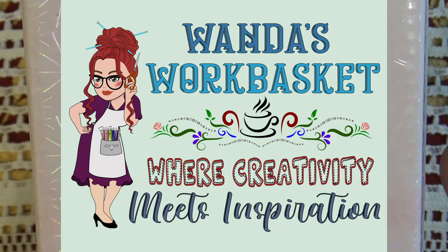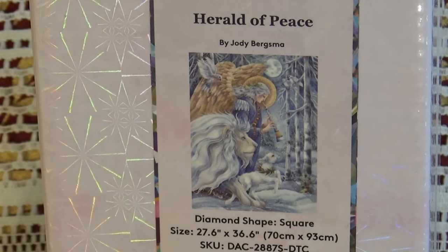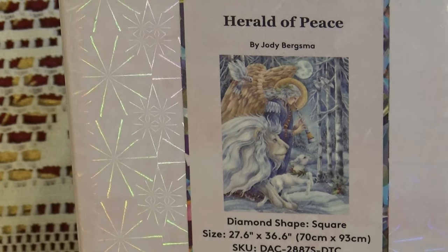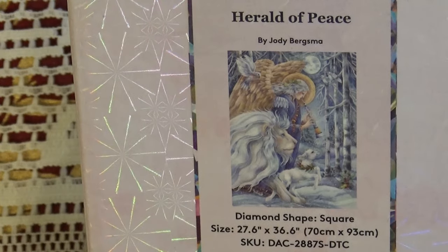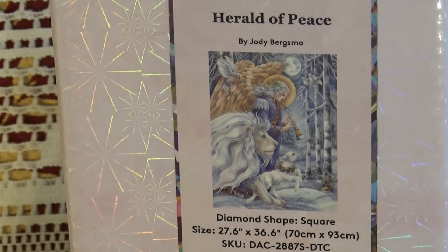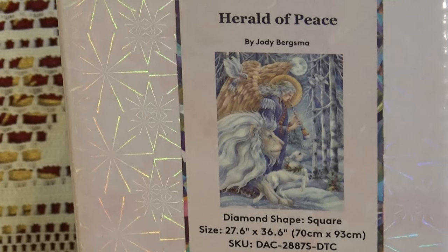Hi Divas! I have an absolutely gorgeous Diamond Art Club Square for you. It sold out like the first day it got out there — almost right away. It was a Black Friday special back in November 2023. It's taken me this long to unbox it, but it was worth the wait. So here it is: Herald of Peace by Jodi Bergsmus. She's one of my favorite artists. It is a square, 70 by 93 centimeters. Let's dig in!